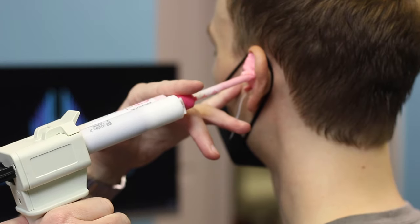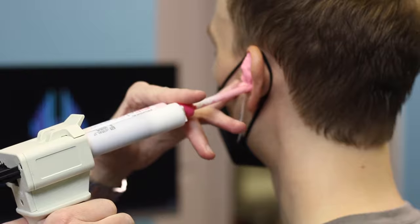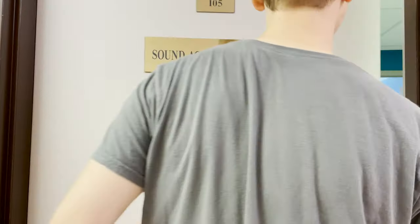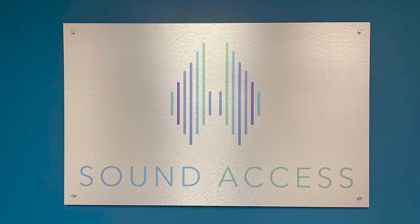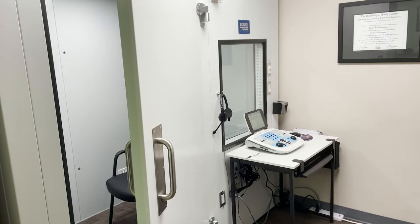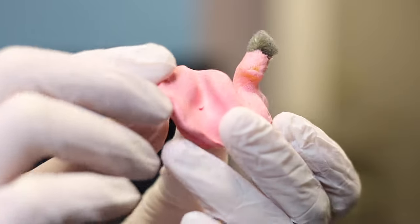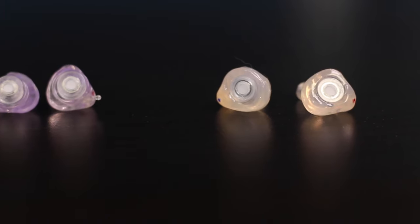By far, the best option for comfort and sound quality is to get a pair of custom-fitted filtered earplugs. The reason these are the best option is because they're custom-made to fit my ears. Every year, I go to my audiologist at Sound Access in St. Louis to get my hearing tested. While I'm there, I can get custom molds made so they can produce a set of earplugs that fit my ears perfectly.